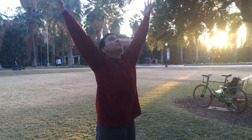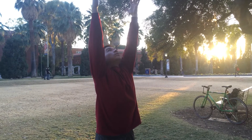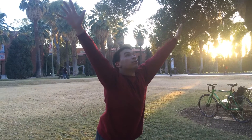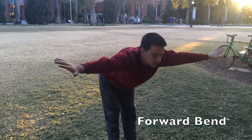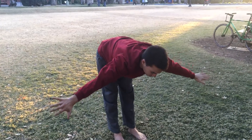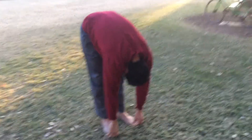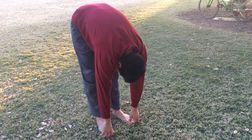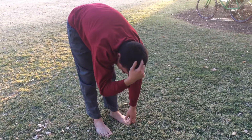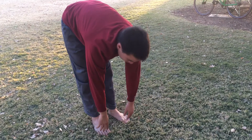Spread the arms wide, look up, spread the fingers if you want. Now start to bend forward, slowly exhaling, all the way down. Make sure the top of your head is facing all the way down — no need to strain your neck — all the way down.